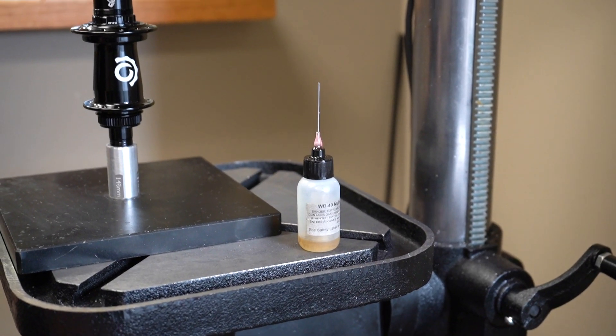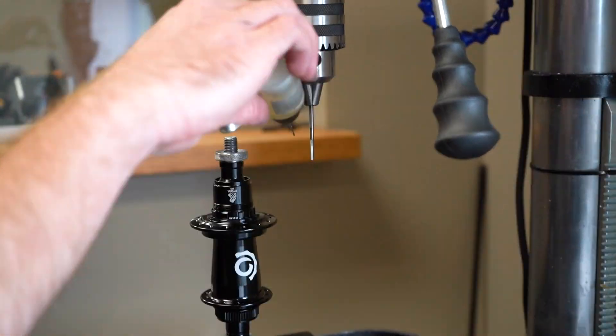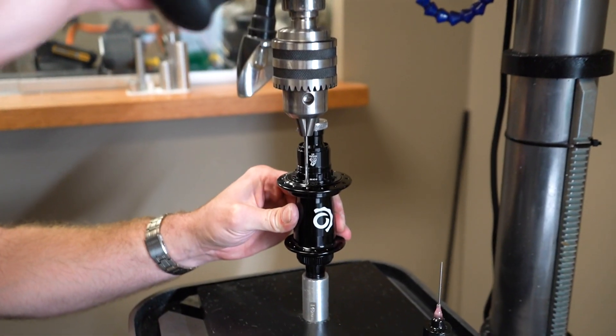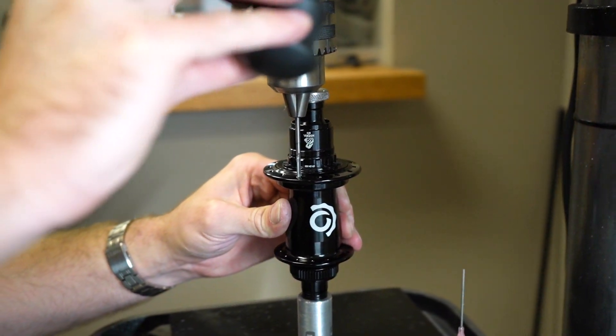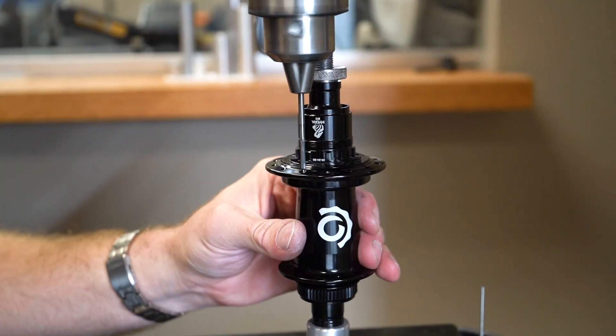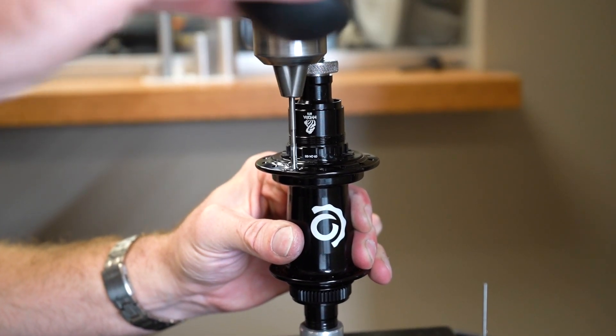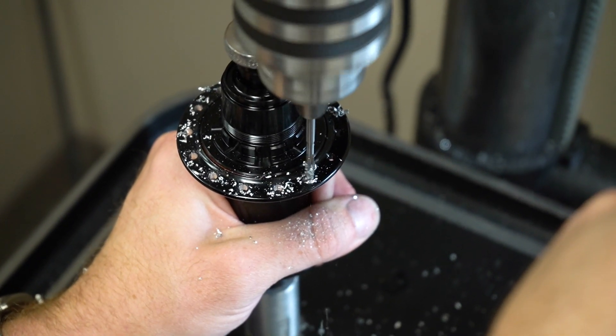Lubricate the reaming bit with a drill bit lubricant like cutting oil or WD-40. Set the drill press to the lowest speed and carefully line up the reaming bit with each spoke hole. Carefully ream out the spoke hole and repeat the process for each spoke hole.